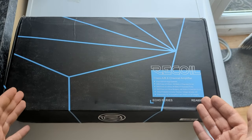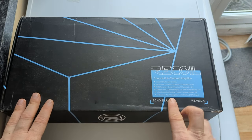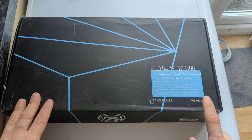Hello lovely people, we have another amplifier review and measurement overview today. We're going to have a look at a Recoil four-channel amplifier — this one is Class A/B, model number REA 600.4.